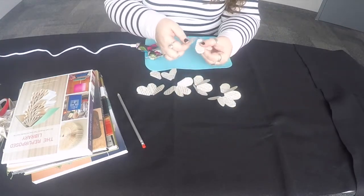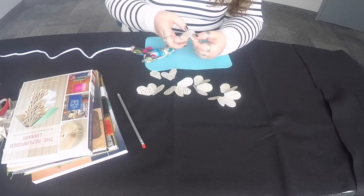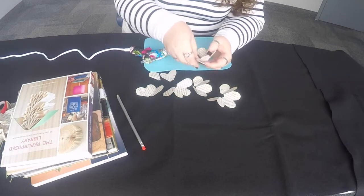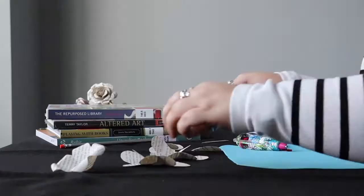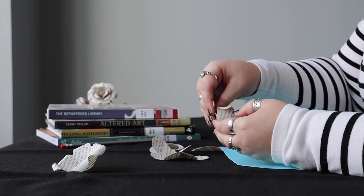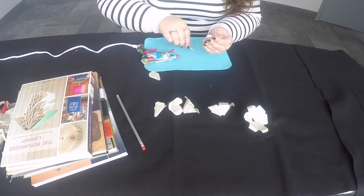Now that all your petals are cut, it's time to start assembling your flower. With your hot glue gun, glue the first and last petals of each portion together. Use a toothpick to curl the tips of the petals. You can also use your toothpick to help you glue your one and two petals.